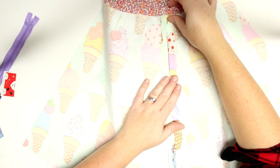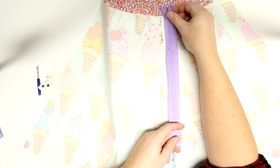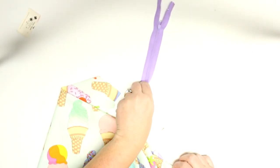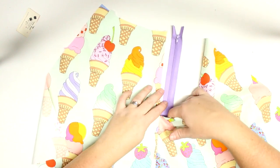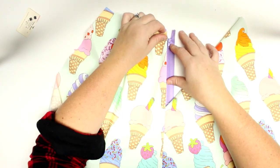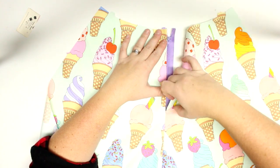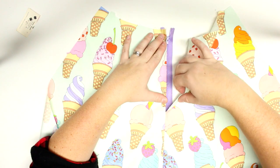That's going to be where the zipper goes. The zipper needs to be a half inch from the top. My zipper is too long but that's okay because I can cut it down. I'll put the zipper up at the top — it needs to be a half inch from the top of the skirt. You can line it up perfectly.